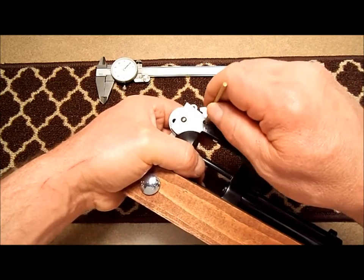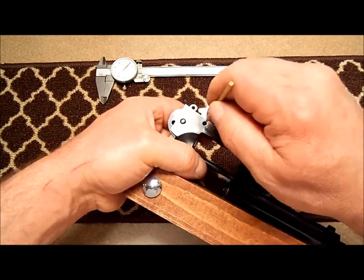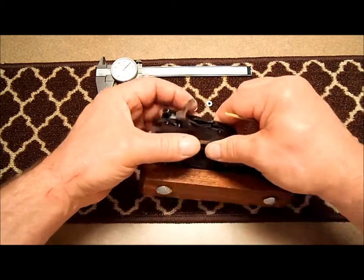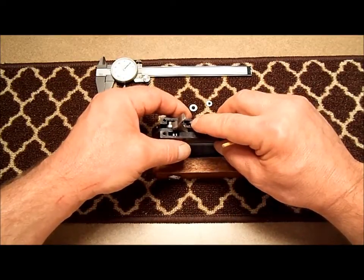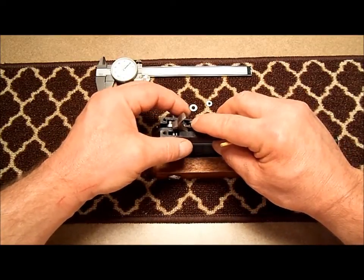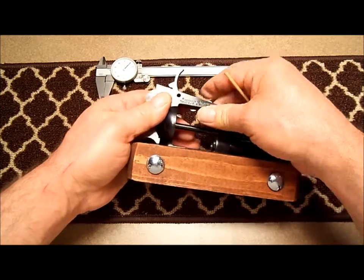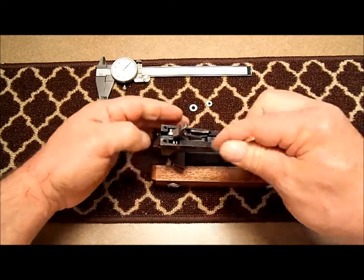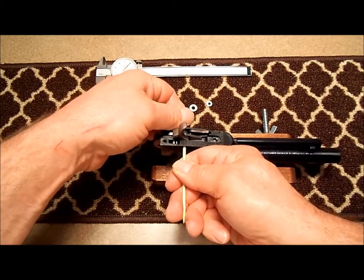I'm going to start with the 5 thousandths shim between my trigger and my cylinder latch. Slide that shim in place, line it up. I pushed down a little bit on my spring and pushed in with my pin, and I brought the trigger pin in to the trigger. Now I only want it about halfway through the trigger so I can put the other shim in.